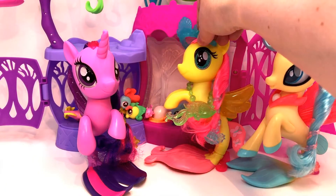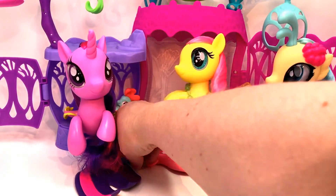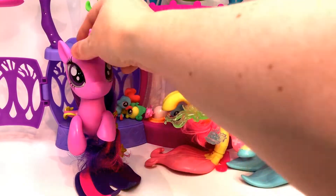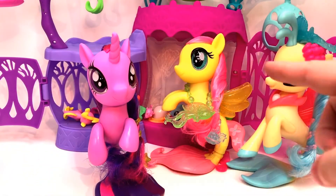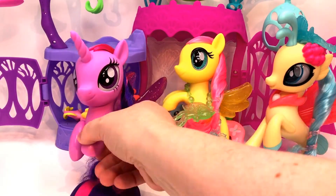It'll fit on Fluttershy and it would look really good actually, because it matches her eyes. It looks really good on her! And you know what, it'll fit really well on Twilight too. We have the hard one from last year that'll probably snap right on Twilight — that would look really good.